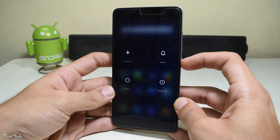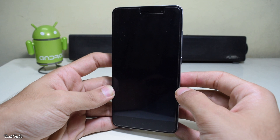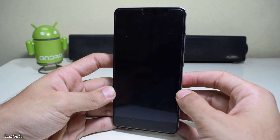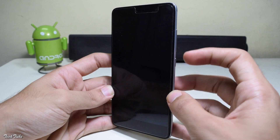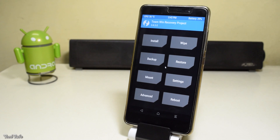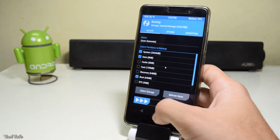Now turn off your device. And once it shuts down, press volume up and power button simultaneously to boot into recovery mode. Once you're into the recovery mode, make sure you back up your stock ROM.